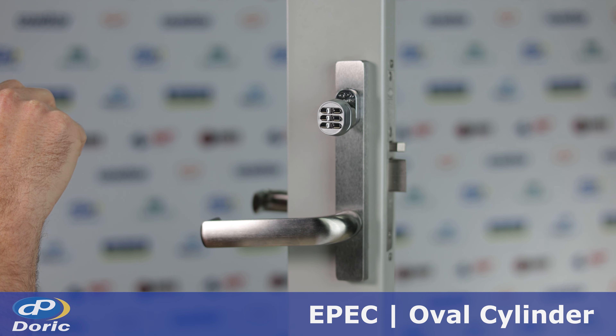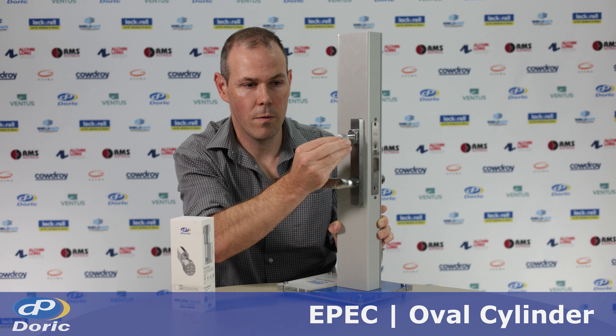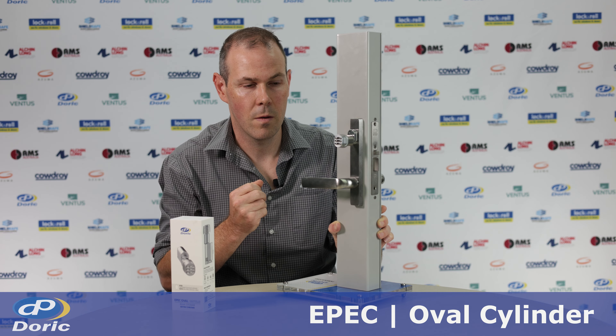The keypad now flashes green. We enter one, two, three, four, five, six — and the new pin is now active.